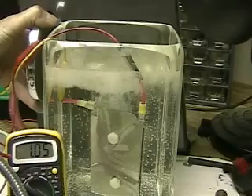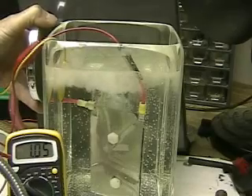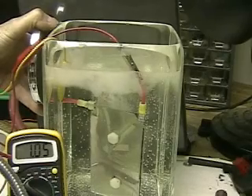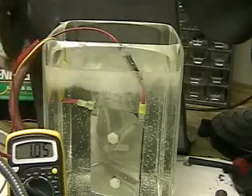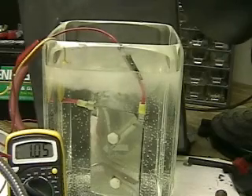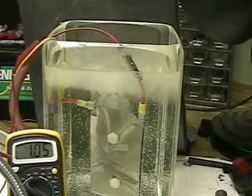If you look in the bottom left-hand corner, that's an amp meter. We're registering 1.0506. This is a large magnet — the pole is going to the right. As you can see, there doesn't seem to be any change in the density or flux of the hydrogen bubbles or the amp meter.